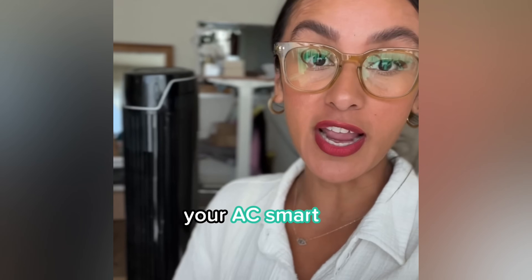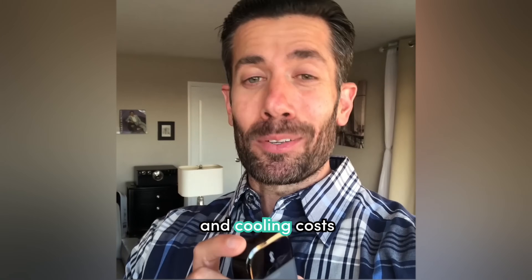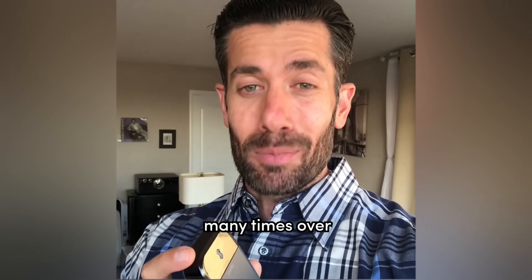4 reasons why you need to make your AC smart with Sensibo. Number 1: with Sensibo you can reduce your heating and cooling costs up to 40% off. And with the rise of living costs, Sensibo will pay for itself many times over.